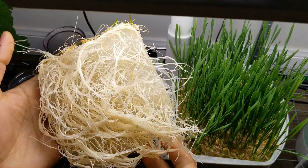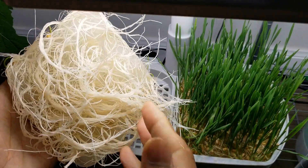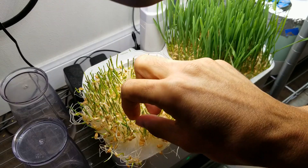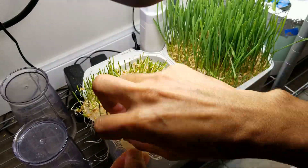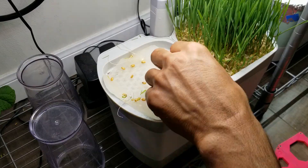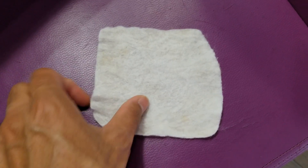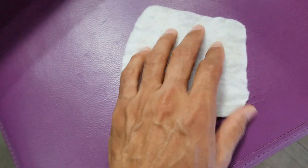Wow! Surprisingly, a lot of roots managed to go through the mat. The roots are coming off very easily — I can pull out all these roots and reuse this felt mat. It is pretty clean after pulling out all the roots. I just washed it and it is looking almost new, ready to use again.